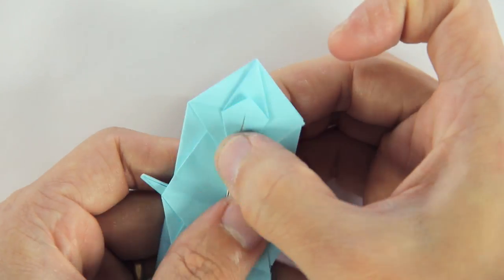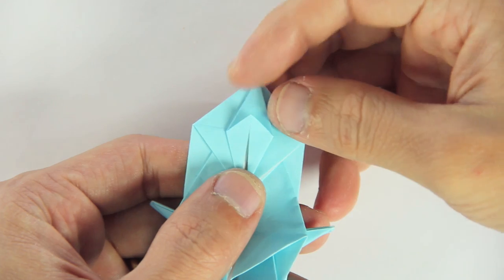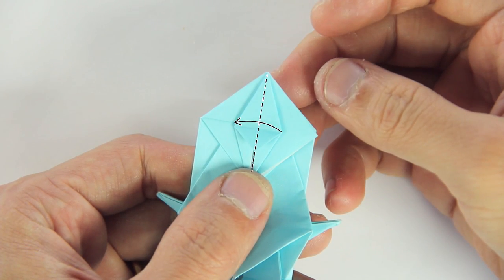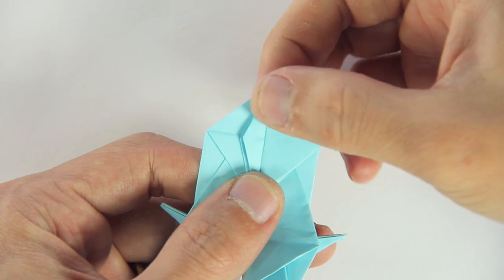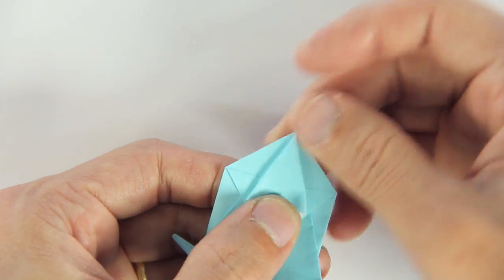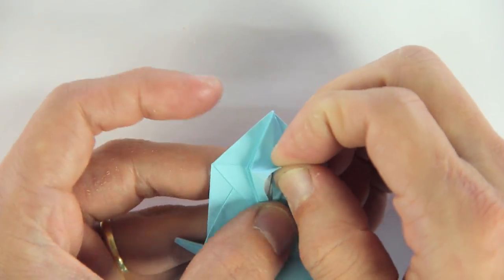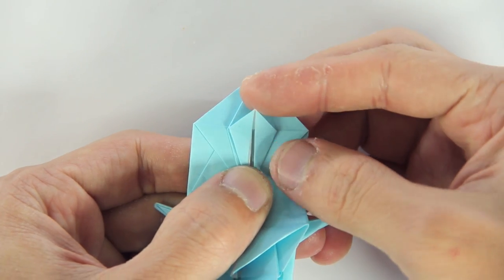The model will look like this. Now you're going to fold this front flap downwards. And you're going to fold one layer to the left. Now you're going to do the same thing here on the other layer: again, open the flap, and make a petal fold. Fold this front layer downwards.